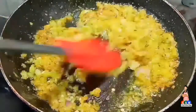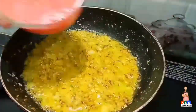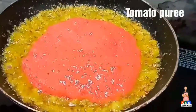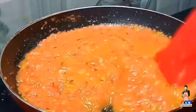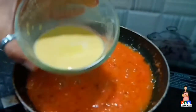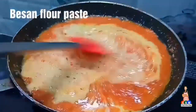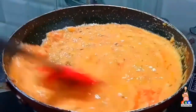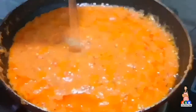Mix everything well. Now add 1 cup of tomato puree and give a good mix. Add a little amount of water and mix it properly, then add this into the pan. Combine everything, and once mixing is done, add a good amount of water.